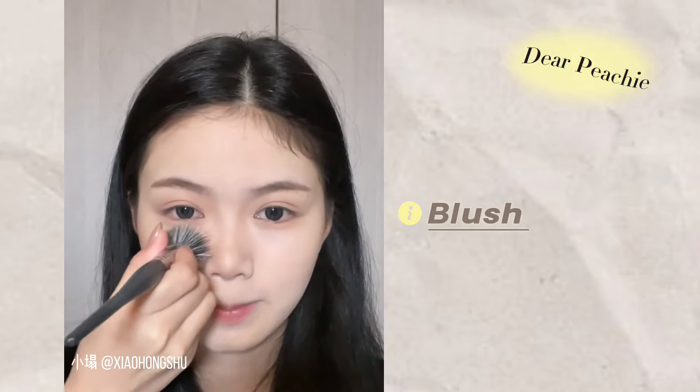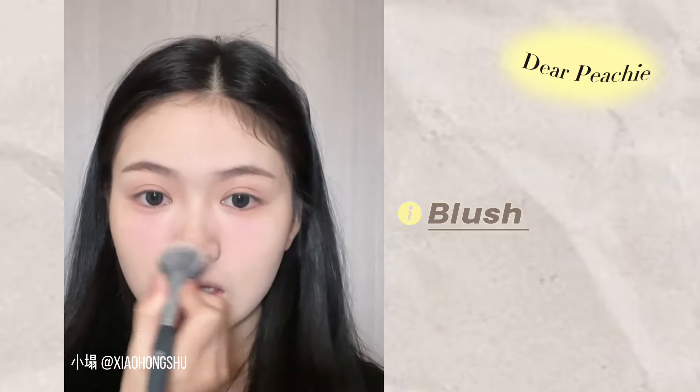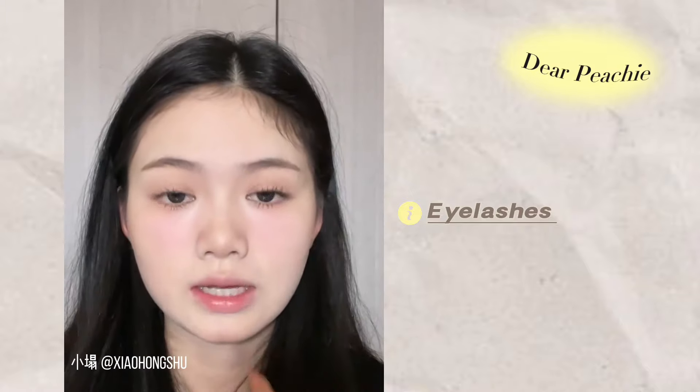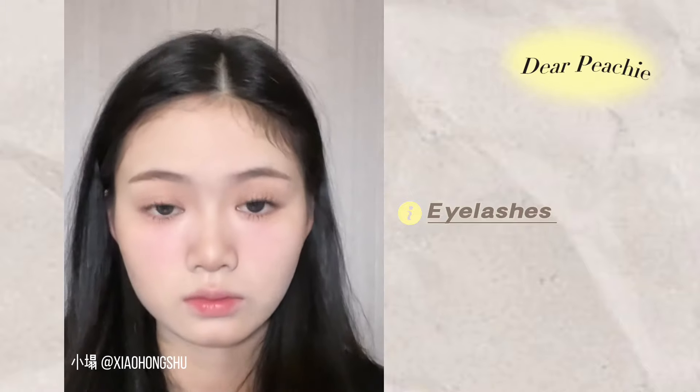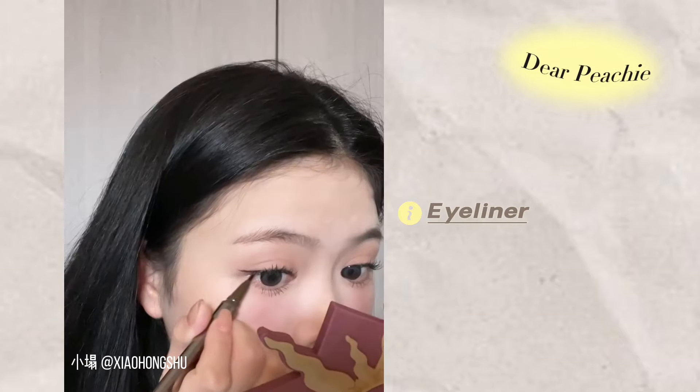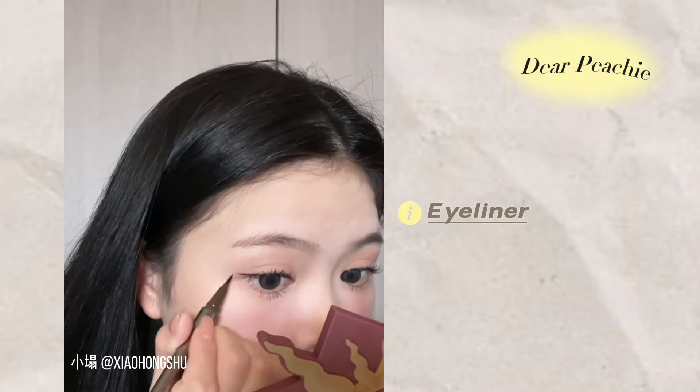For blush, apply the same blush at the same region where you apply the matte highlighter. Apply some at the nose tip and chin. Eyelashes are a must to enhance your eye shape — besides curling them, Ta is putting on individual false lashes to accentuate her actual lashes. Fill in the blank spots at your inner lash line with liquid liner.